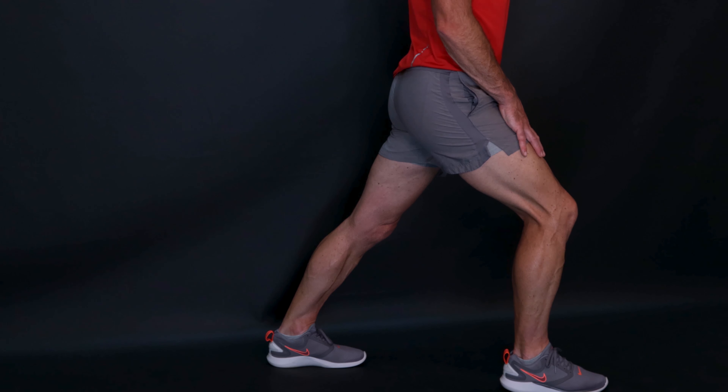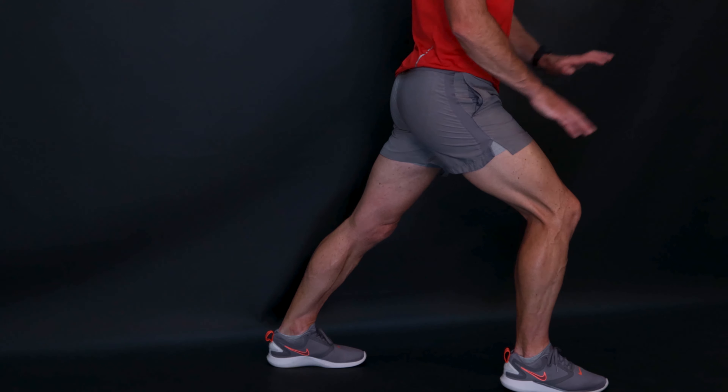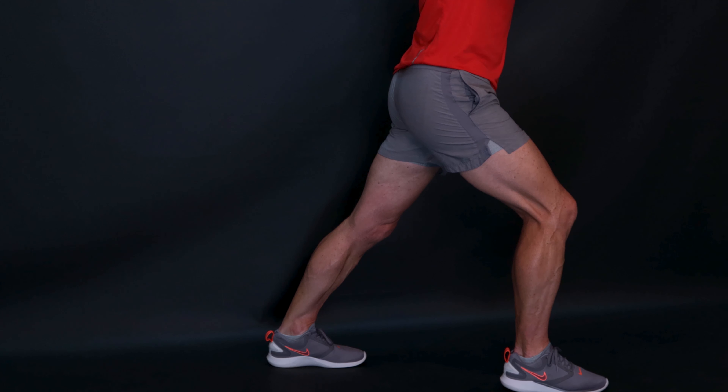I'm standing side on so hopefully you can see the angle okay. All I'm doing is front leg is bent, back leg straight and I'm leaning forward a little bit, which allows me to put some pressure through my back leg, through my heel there. Now if you're doing this on a football pitch you might use a goal post, or perhaps if you're out for a run you could lean up against a wall and push in that position.